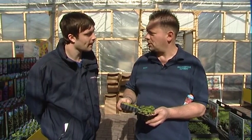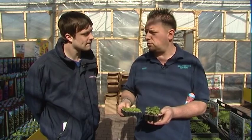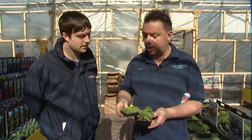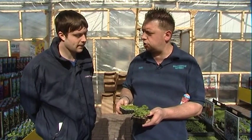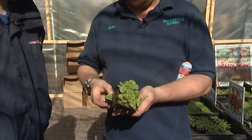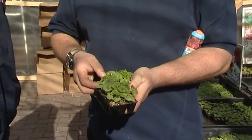The problem with plug plants is there's a very short shelf life — you've only got a couple of weeks before the bigger plants come on later in the season. So you've really got to get in there quickly. It's all about being prepared and getting yourself ready.